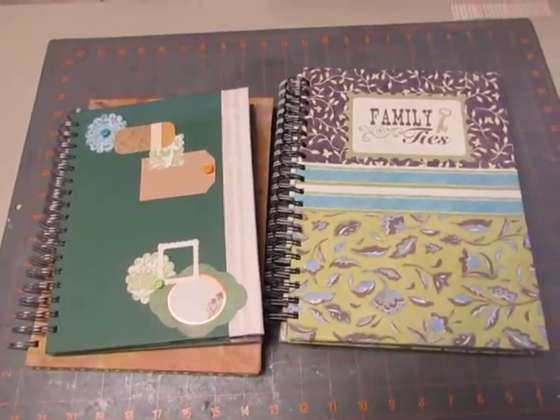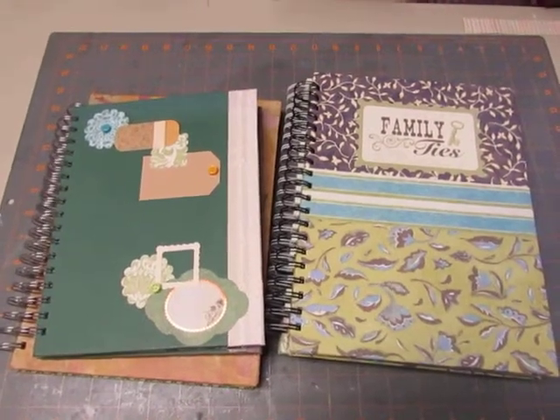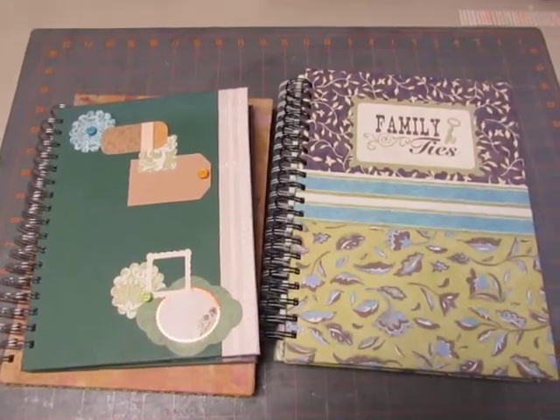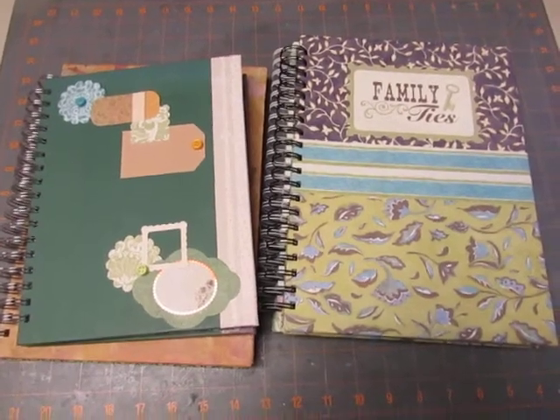Hi everyone, it's Diane. I haven't put a video on in a few weeks, but I have been busy. I've still been making smash books with papers that I have, trying to clean out my stash.